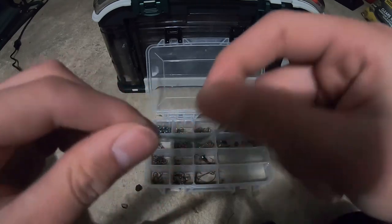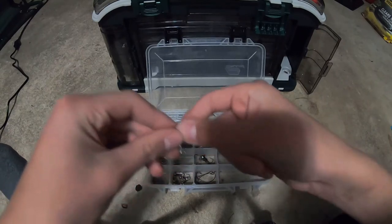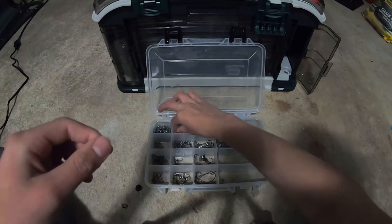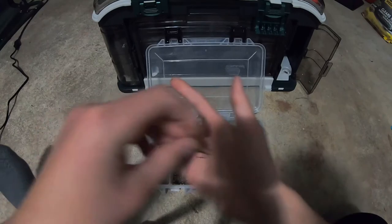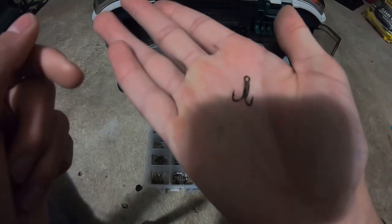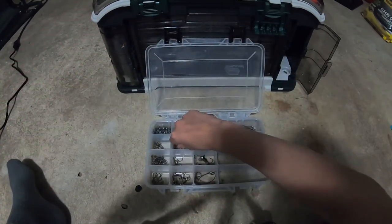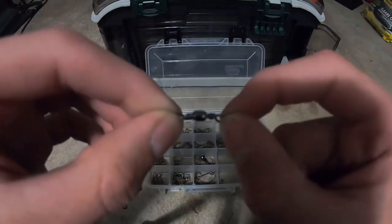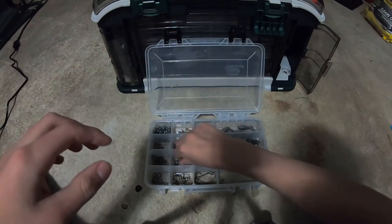These are my bait holder hooks — for when you use shiners. Make sure we have swivels and snaps — I use them all the time. These are my trout treble hooks for when you use power bait. Also small treble hooks if you want to use a different inline spinner. These are the barrel swivels I bought for the power bait. Once I get the setup right they'll probably work, but right now I'm struggling.